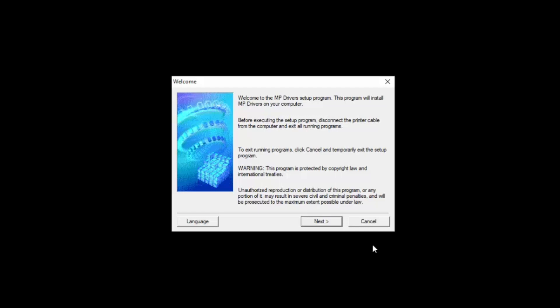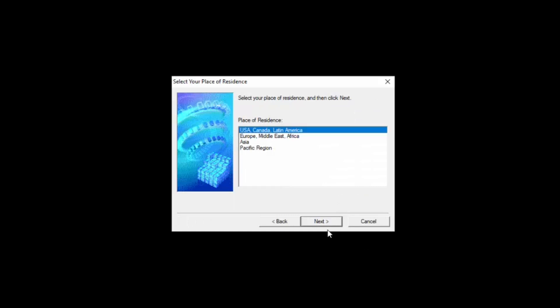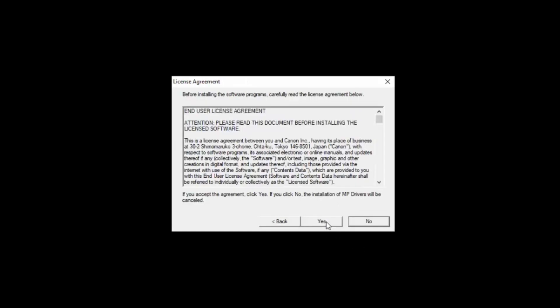When the welcome screen appears, select Next. Select your place of residence, then click Next. A license agreement screen will appear — read the terms, and if you agree, select Yes. The installation will begin.